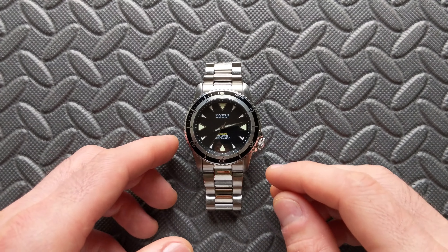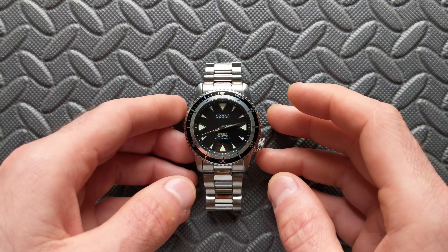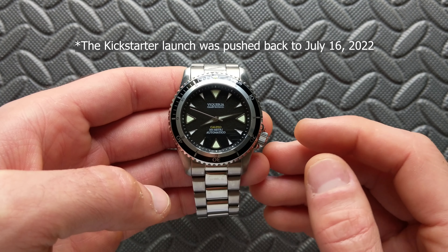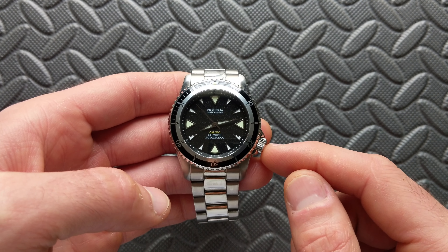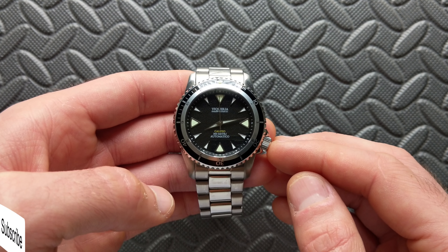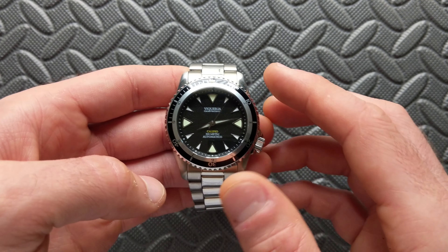Today we're taking a look at the latest offering from Italian microband Vicaria — the upcoming Calypso. This model will be coming to Kickstarter on July 9th, 2022, just about a day after publishing this review. The launch pricing is impressive: you can pre-order through their site prior to the Kickstarter for around $200 US, and the Kickstarter early super-early-bird pricing will be around $220 US.